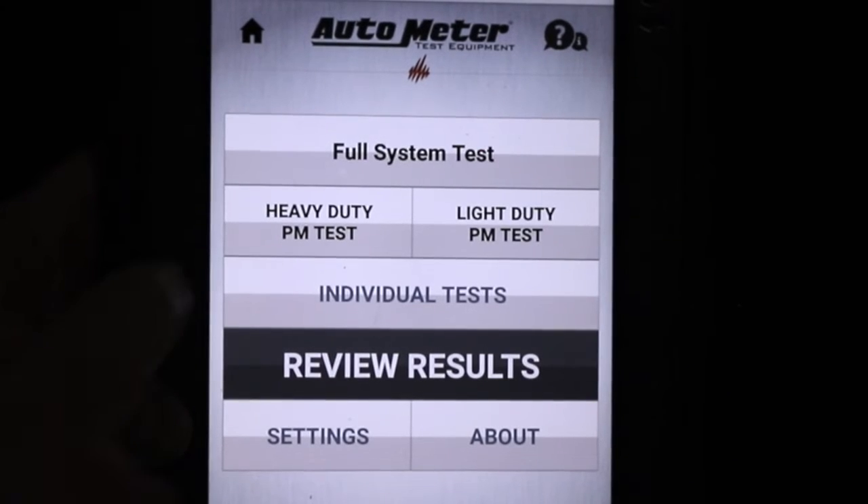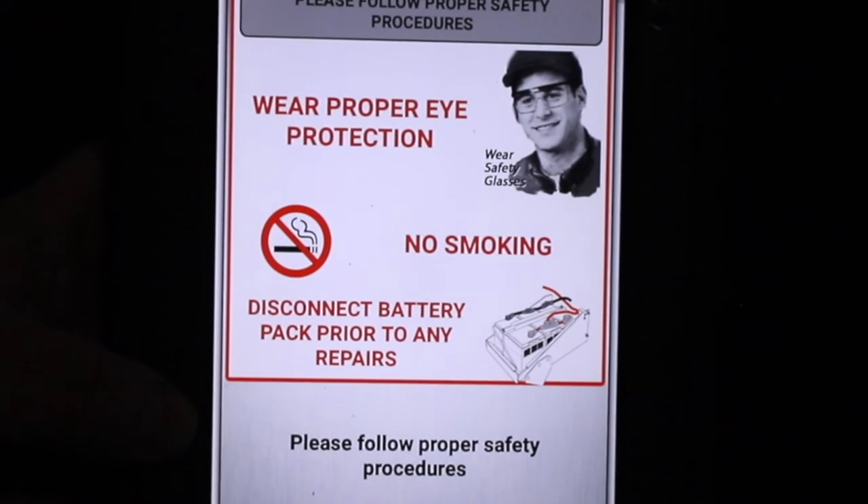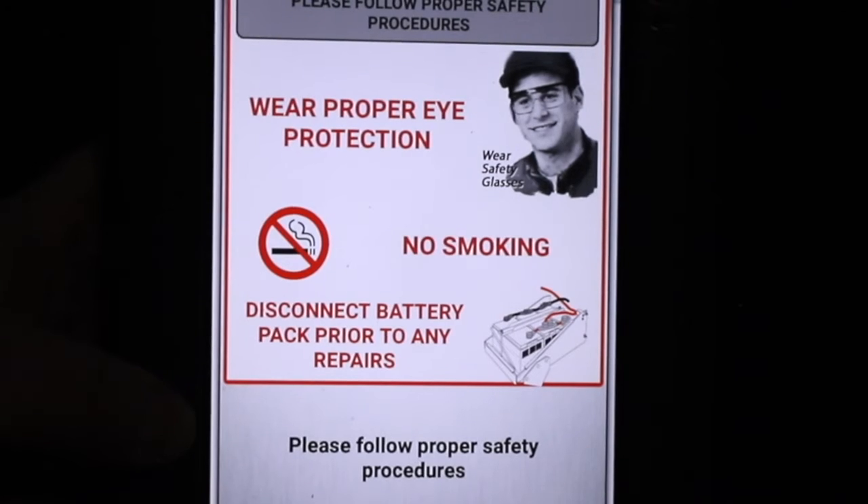I'm going to start by selecting the heavy-duty PM test. The first screen that pops up is a safety screen. A technician should wear safety glasses, safety shoes, and have no jewelry on.